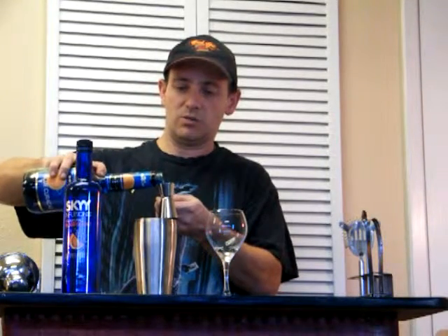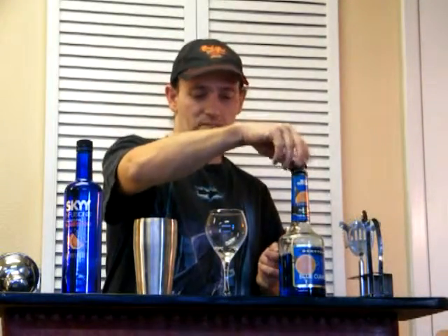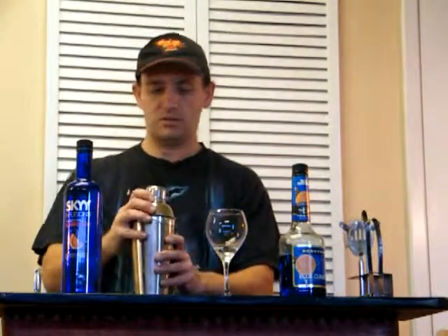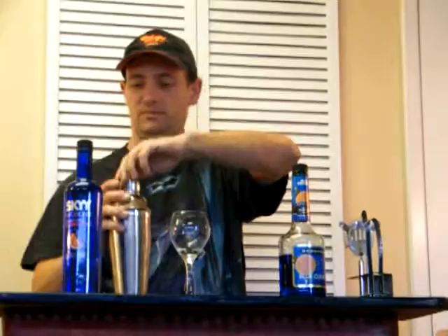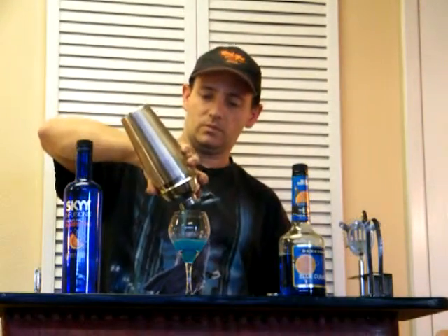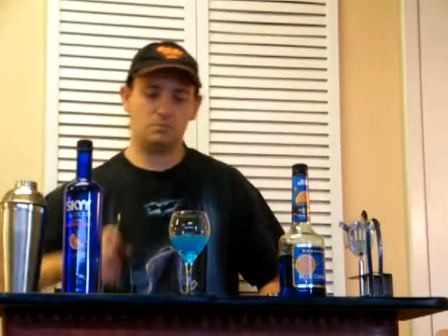This drink is going to be kind of orangey. This liquor looks blue, but it's actually made from oranges. So I'm going to shake it up. Let's top it off with a little champagne.